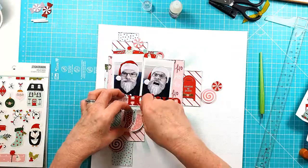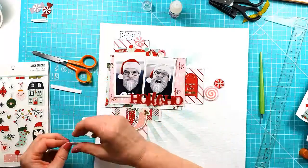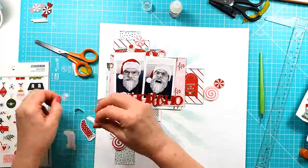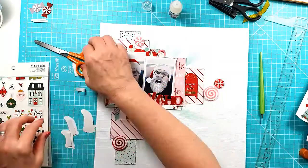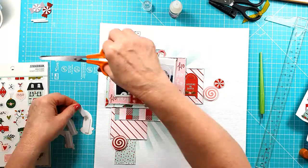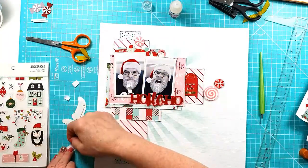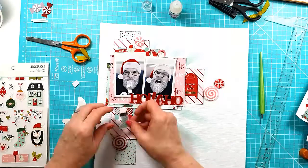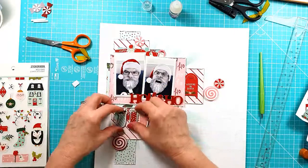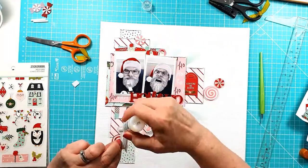Then I'm going to add the stockings — just three of those along underneath — and I am going to mount those with some sticky foam because they didn't look quite right keeping them flat. I've added the post box over to the right with 'Letters to Santa' on it. I like the pop of red that gave — it's just one of the chipboard stickers from the collection.